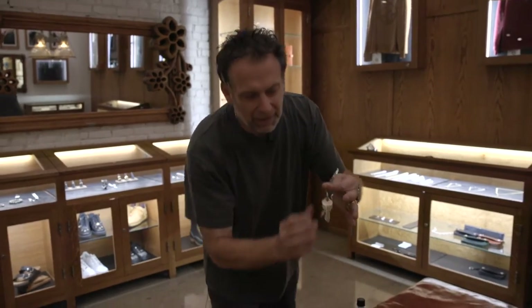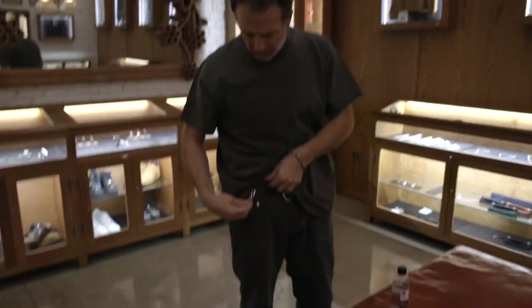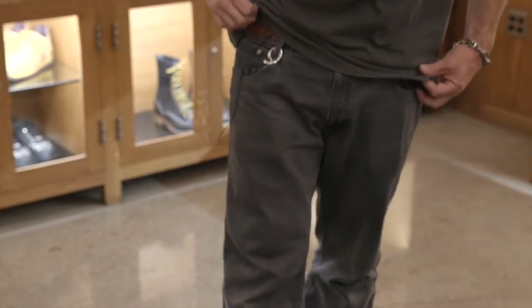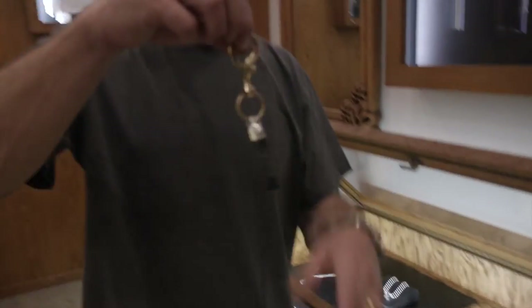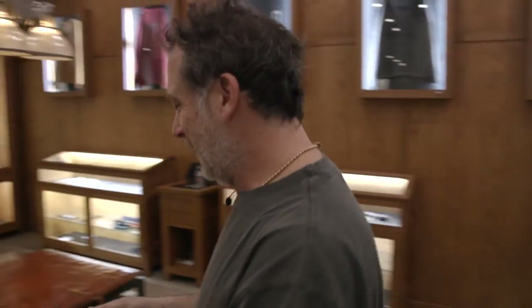Let me show you how it works with keys on it. That's the front, that's the back — you get used to it. Turn it around backwards and spin it around, and then you can just let your keys sit in your pocket. Here's another way to use it: you can hang shit off it if you want. There you go. That's a chapstick.